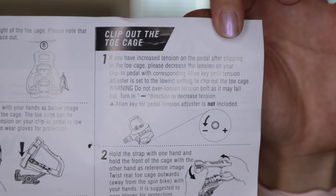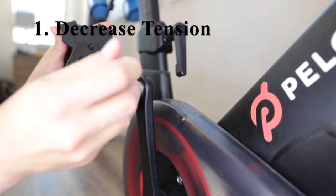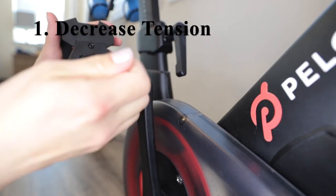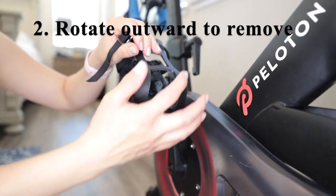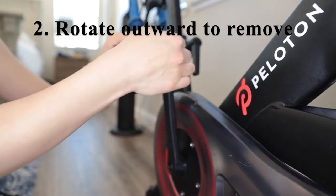To clip out of these toe cages, we're going to once again decrease the tension of the screw to its lowest setting. We're going to hold the strap with one hand and the front of the toe cage with the other hand and just turn.